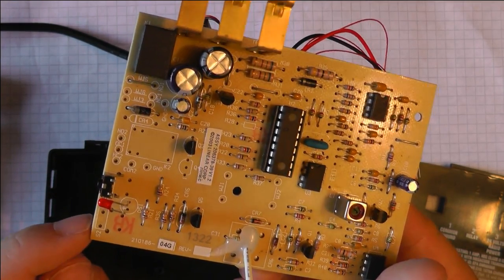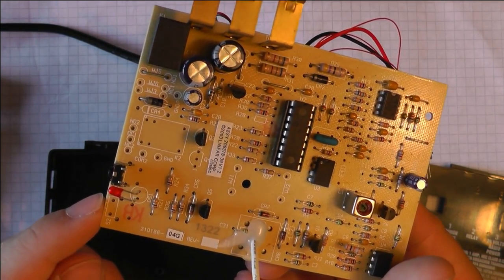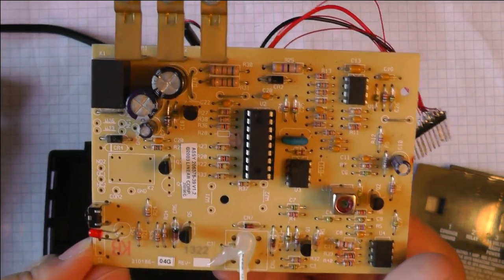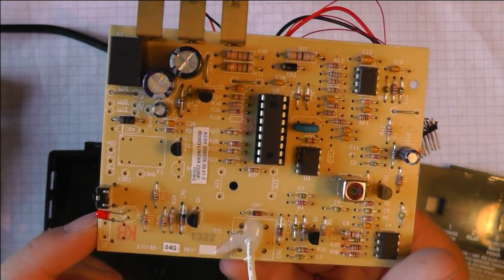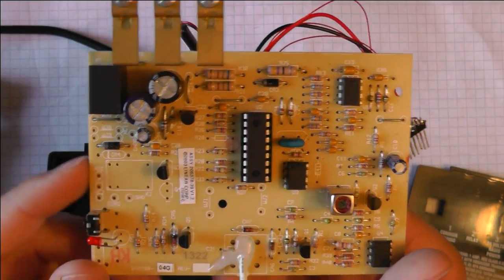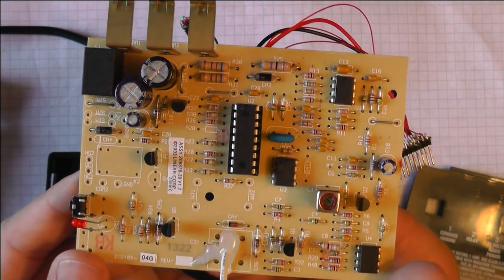There are some unpopulated components — here you can put a second relay, here a second switch. This is actually the only difference between the MDR and the MDR2. The MDR2 is for two channels, meaning there's just a second relay. The software should be exactly the same.